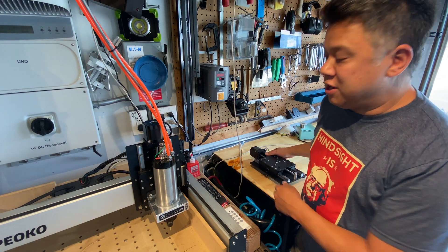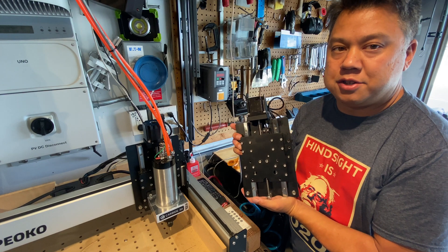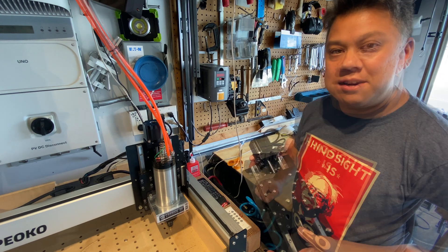Welcome back viewers. Today's video will be about how to install the Z Plus upgrade for the Shapeoko. At the time I made this video there were no online instructions, so hoping to do that today.